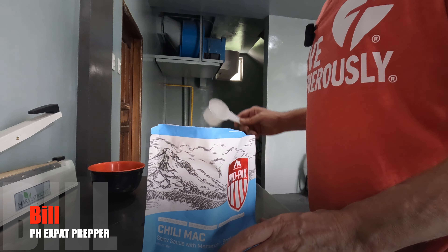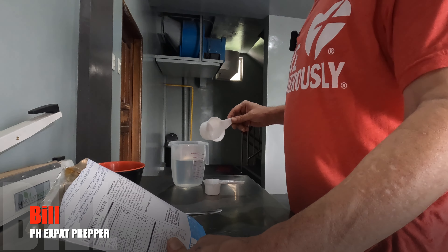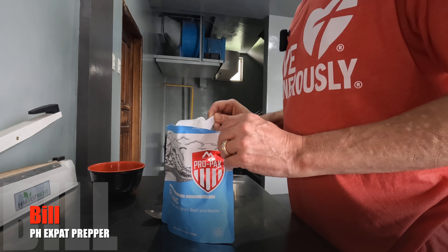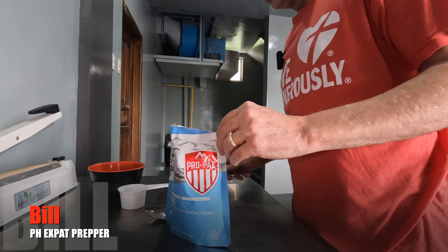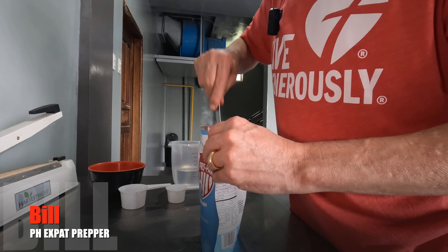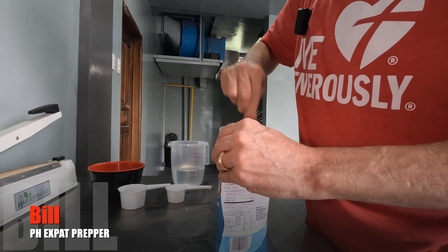I'm going to get the water and be right back to add it and set the timer. I'm back with some boiling, just off the stove hot water. Adding one and three-quarters cup — this is a half cup measure, so: one, two is my one cup, three is one and a half, and then a quarter cup more. One and three-quarters of a cup. It says stir — it's definitely hot water.